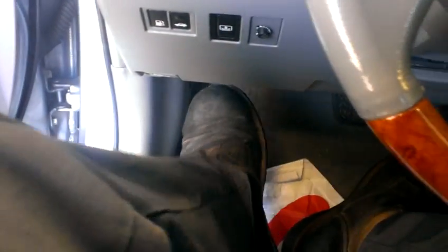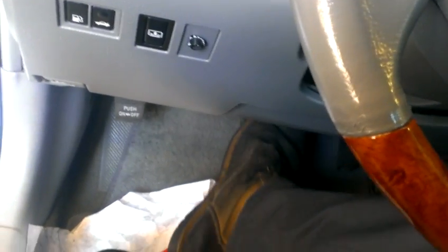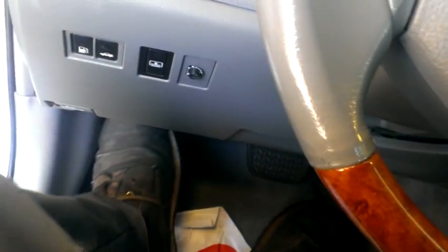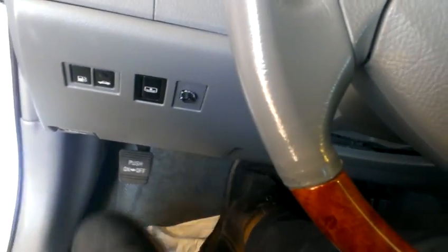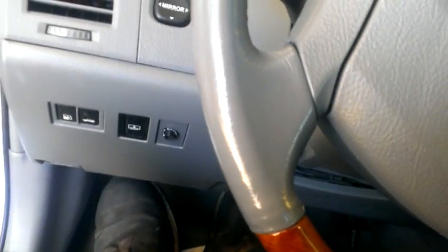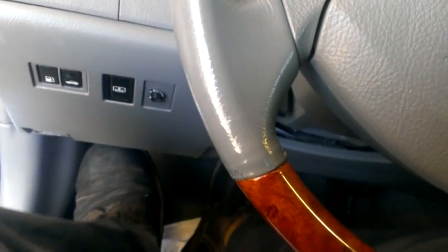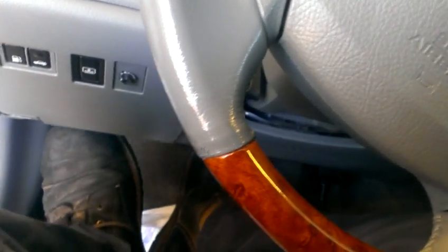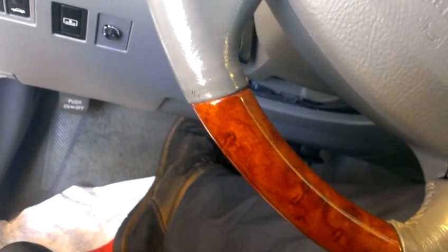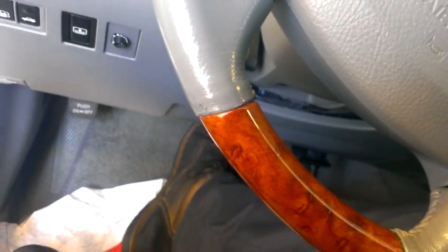Pull the parking brake. Press the pedal twice. Disengage the parking brake. Pull the regular brake. Engage, disengage, engage, disengage, engage again. Let off the regular brake — do it twice.